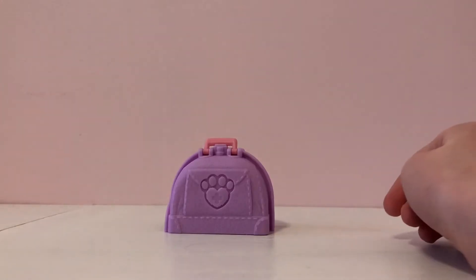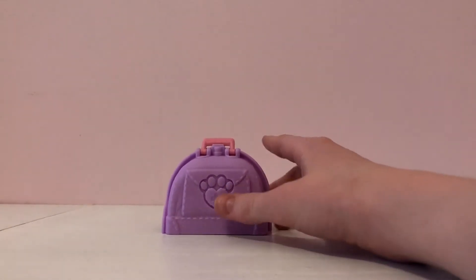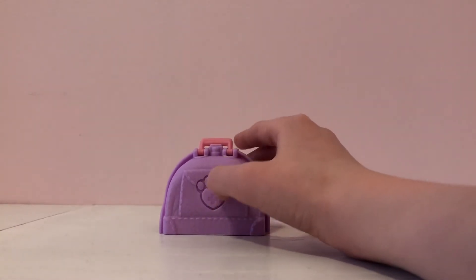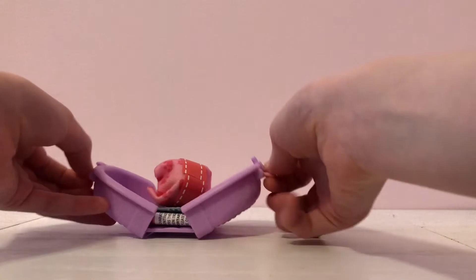I got it out of the packaging and here is the little purse kind of thing — a little vet bag. It's purple, it has pink handles, and it has a little paw print with a little plus on it. On the back it is the same thing, and it just easily opens up.